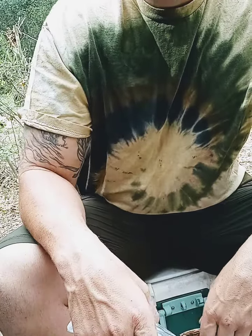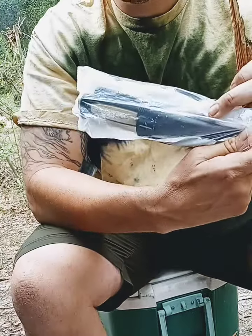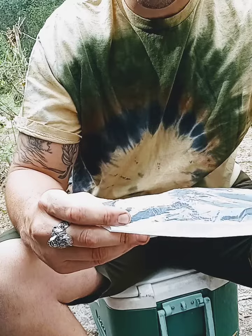Hello everyone, thanks for tuning in. Today my Mora knife arrived in the mail and I'm very happy about that, I'm very excited.